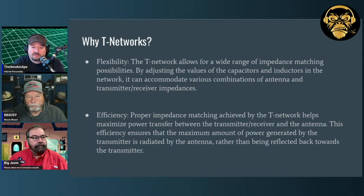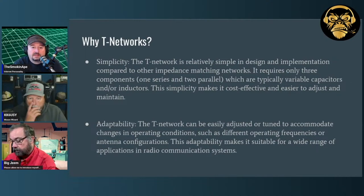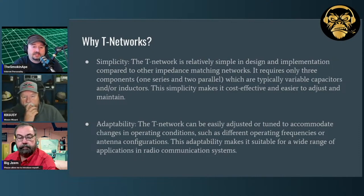Running short on time, so let's blow through the T-network advantages quickly. They're flexible, allowing for a wide range of operation. They're efficient, so you don't have as much loss as you may have in other networks. They're simple — easy to build and easy to work on. And they're adaptable: they can be adjusted to accommodate changes in operating conditions, different frequencies, and different types of antennas. That's why they're so popular in these types of devices.